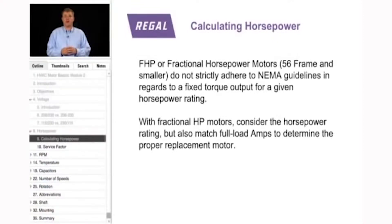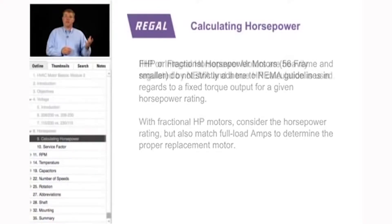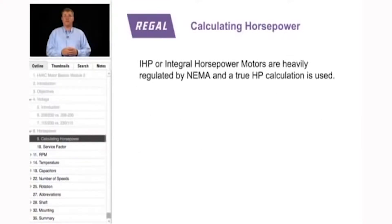In fractional horsepower motors, we use full load amps to identify the amount of work the motor does and to match the replacement motor. By contrast, integral horsepower motors — IHP, 143T frame and larger — are so regulated by NEMA that the true horsepower calculation is used. Thus, a 143T frame two-horsepower motor is truly a two-horsepower motor.